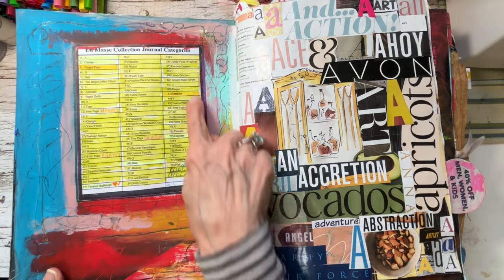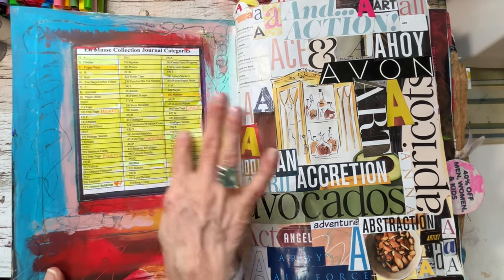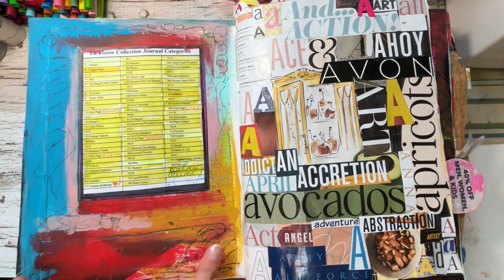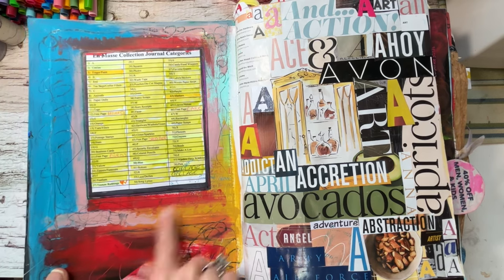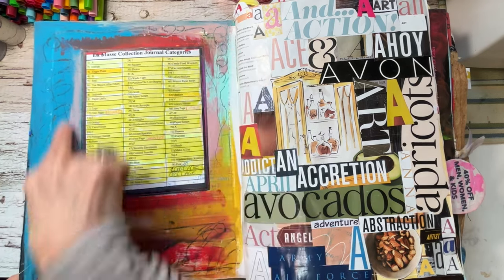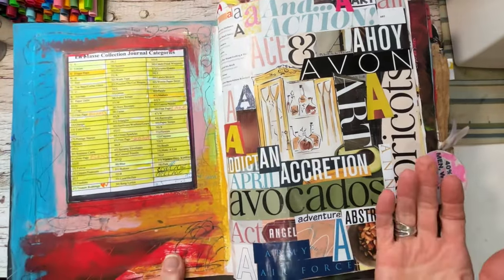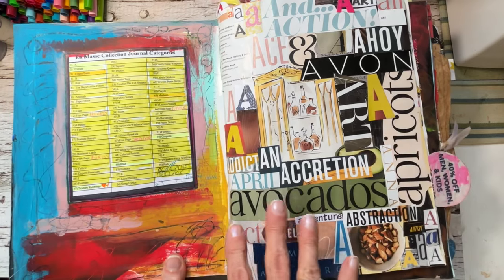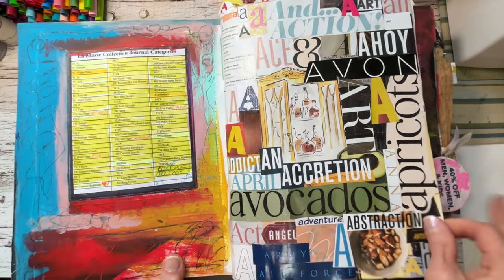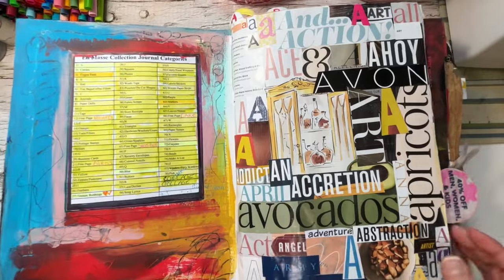My first page is the en masse collection journal categories. As I finished each page I started highlighting to keep myself on track. I used some paint, pastels, markers, and different things — I wanted it to be kind of free. Most of these paints are scraped off from other projects. We'll start with the A's — I chose to include letters, words, objects, and things that begin with the letter A, including names. Nothing was off limits.